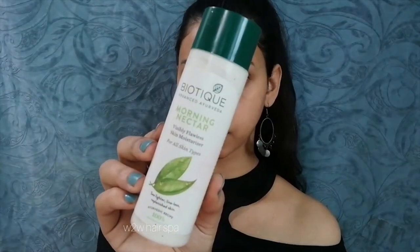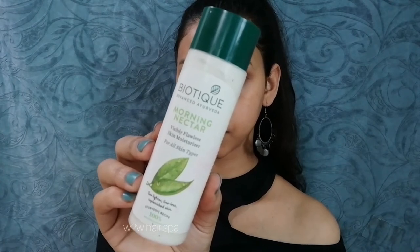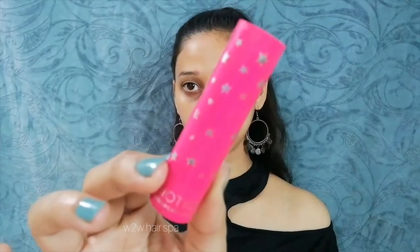After sunscreen I am using a thick moisturizer. This is Biotique Morning Nectar — I really like this. My skin stays very hydrated and it doesn't dry out. No one likes dry skin, so you should use a good thick moisturizer.